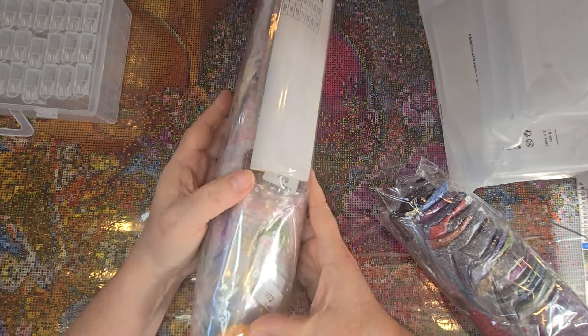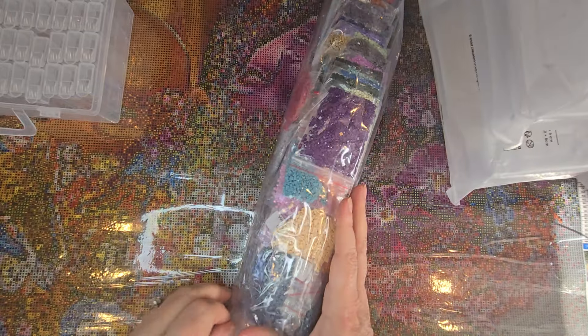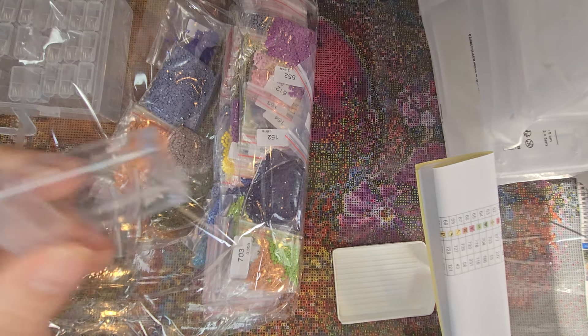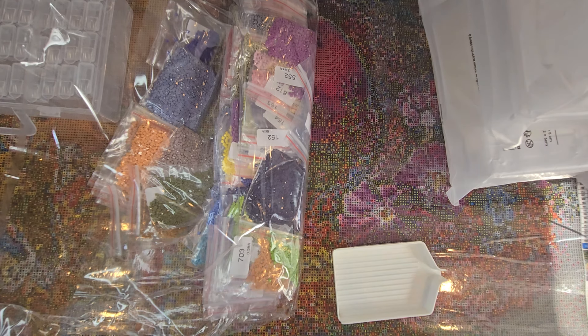We have all the bags here — when I did the unboxing, I tried to keep them somewhat in order. These look like the second half, and these look like the first half. One of the good things about 200 plus colors is that there aren't a whole lot of diamonds of any individual color, so you don't get too many giant bags. These containers can maybe hold a little over a thousand drills each, so I will have some that won't fit, but I'll just keep them in the baggies until I'm ready to use them.